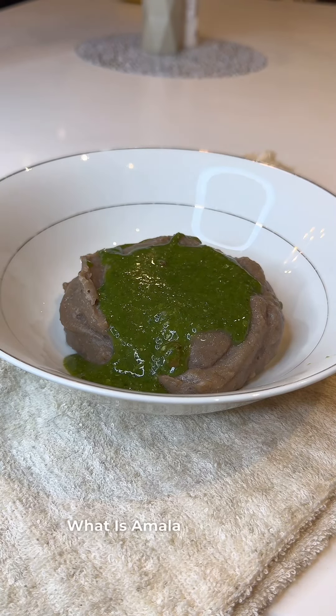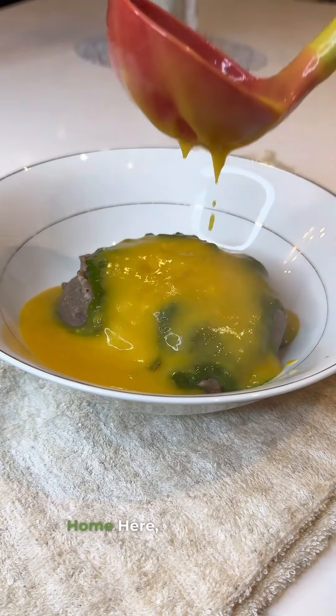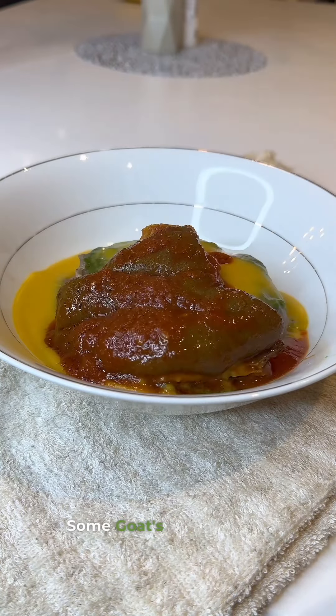What is amala without bakery and iwedu? I enjoyed this so much even from the comfort of my home. Here I have my regular Nigerian meal — amala and abula — and I added some protein, some goat's meat, and everything was well tied together.